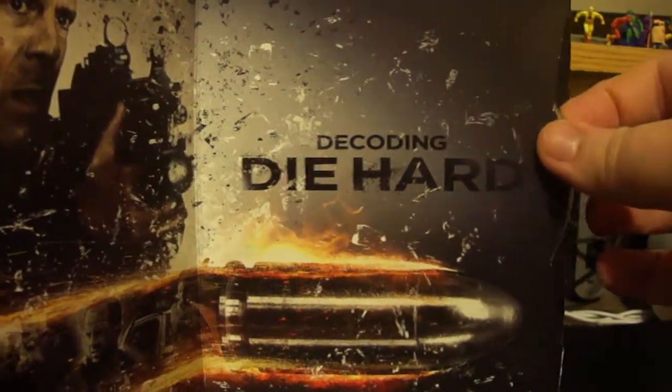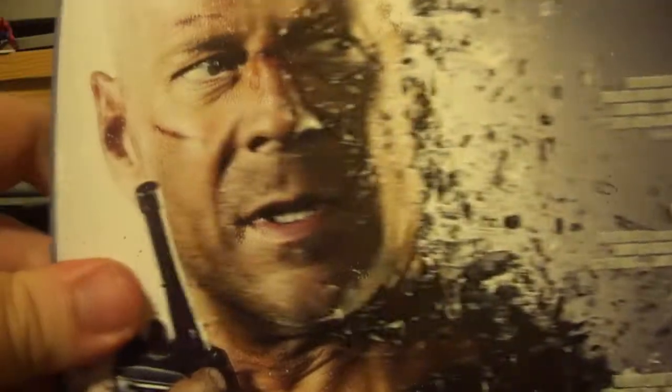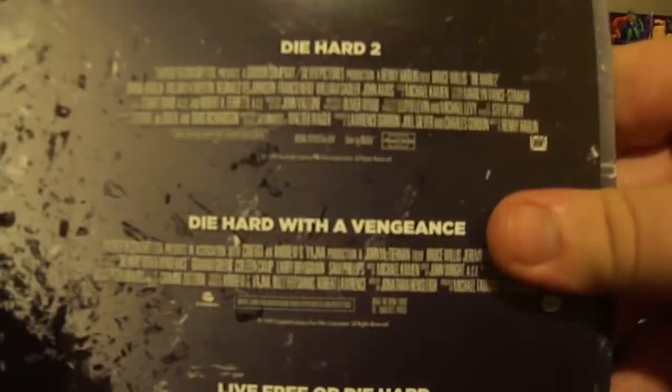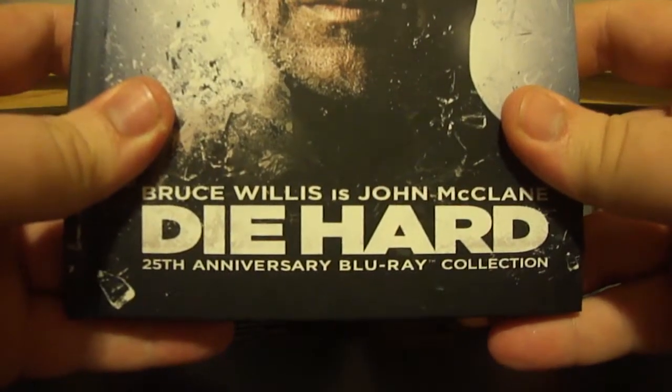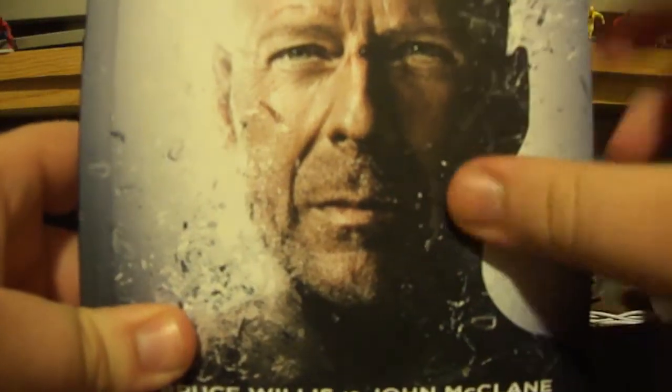The Decoding Die Hard is the same kind of disc. And then the last page, here's the art, and it just gives you the credits. And that is the Die Hard 25th Anniversary Blu-ray Collection.